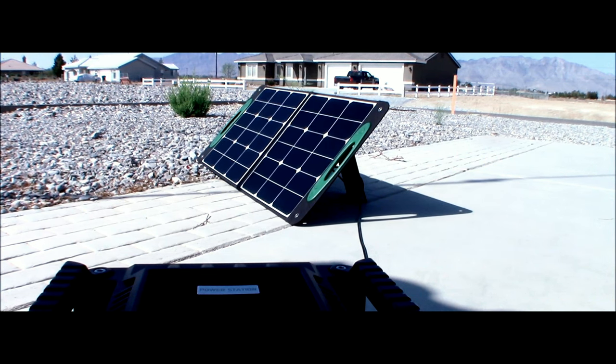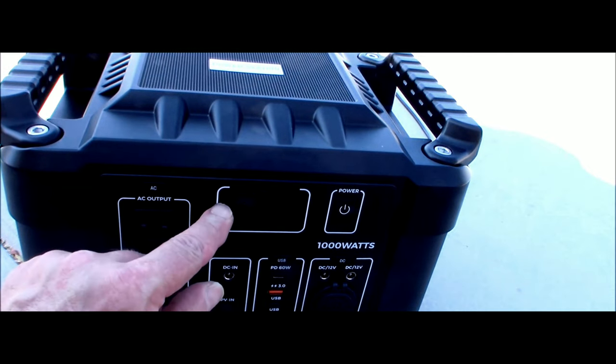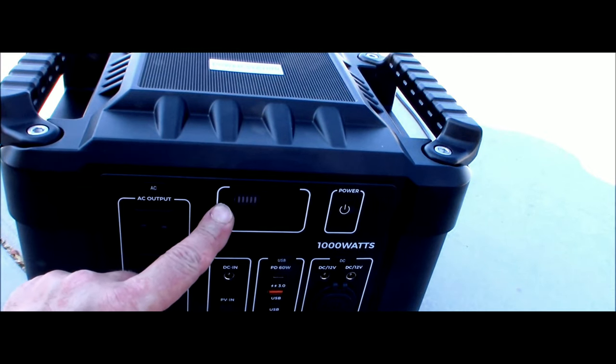Let's plug it in. We move the camera down and try it out. Anderson power poles in there — nice and easy. It should light up. There we go. We have one.